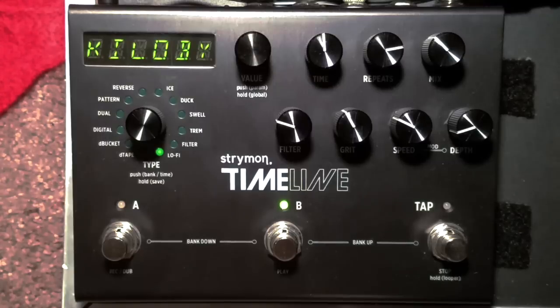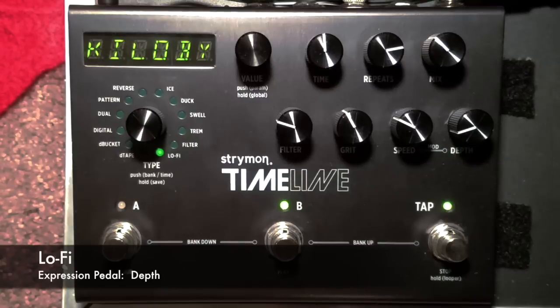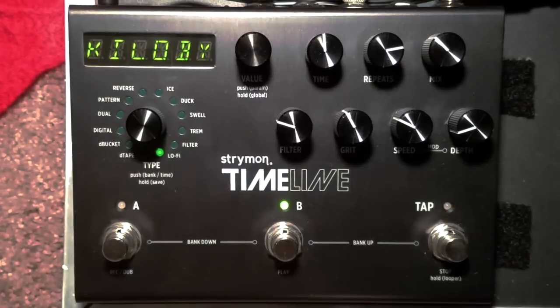I'm a really big fan of the Kilobyte delay. For you guys who know what that is — surely you do, we're on Gear Talk, everybody knows everything hopefully. I don't actually own a Kilobyte delay, so this is just my interpretation from listening to demos online. I've got the expression pedal set to the depth on the modulation.